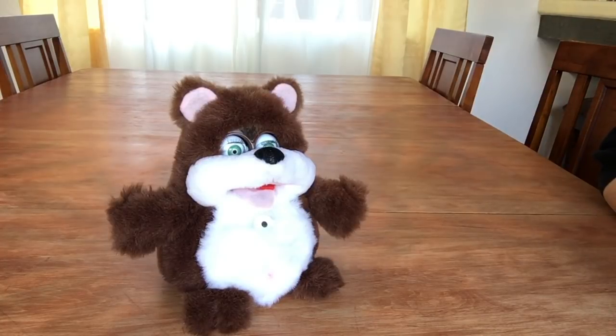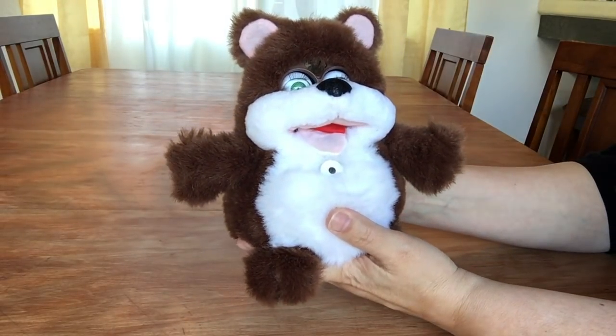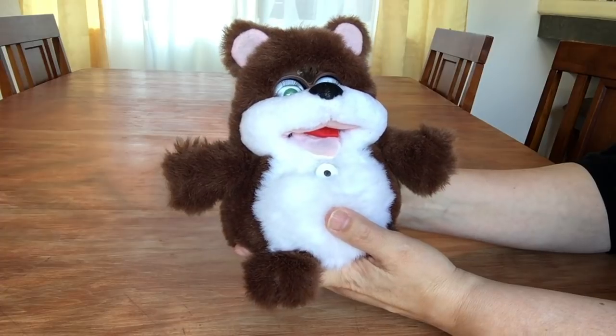Welcome back to the With or Without Fur Channel. The day is finally here — it's finally come. We are going to see what Kobe the interactive bear looks like without his fur.